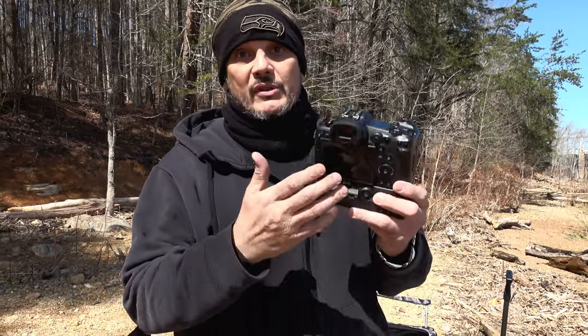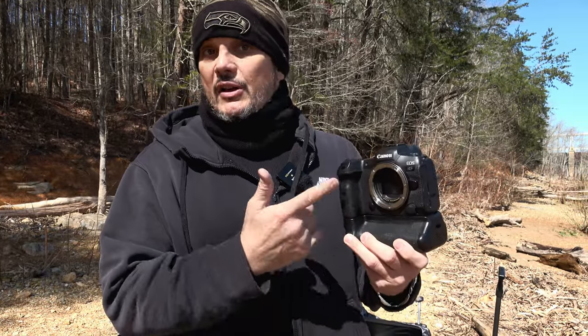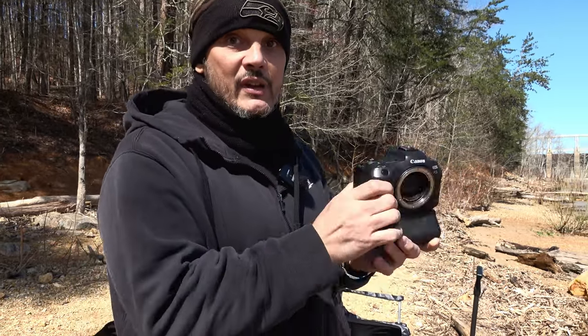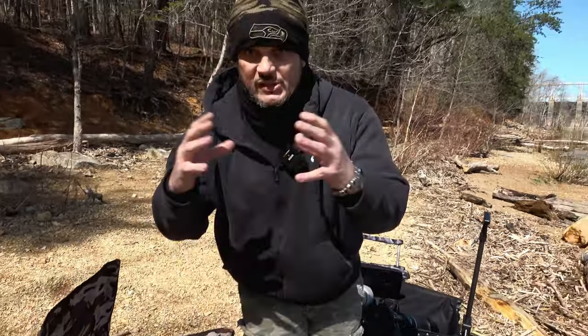These cameras will cost anywhere from $500 to about $8,000. This one here was about $4,000 when it was brand new — $3,899. This is a Canon R5, and that is a full frame sensor. They also make micro four thirds, which is a whole other ecosystem of camera sizes.